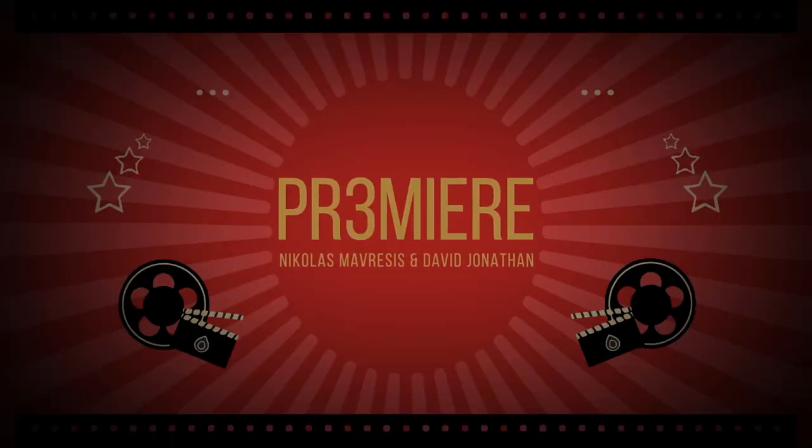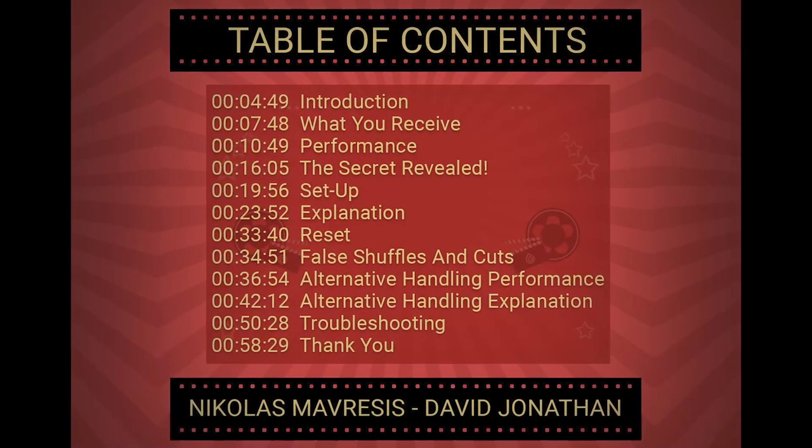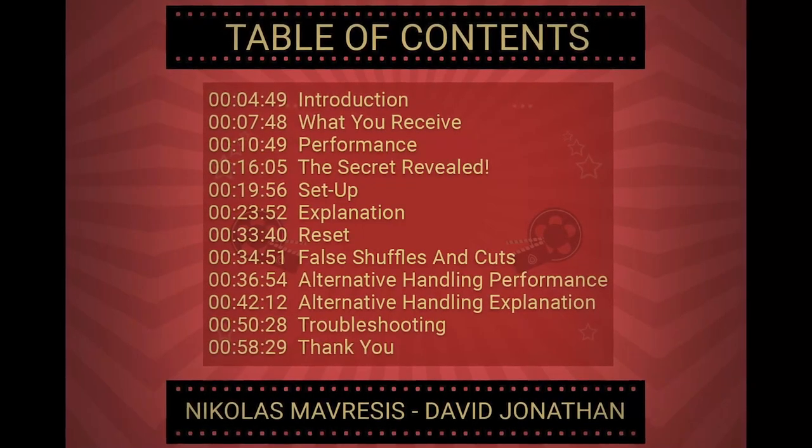Thing number two: the instructions go over everything as always. Very detailed instructions — no stone is left unturned. The teaching is not just a quick little thing where you're left to figure it out yourself. Teaching is fantastic. The reset time is very short. You cannot do the reset in front of people, but it's not a big deal because this is more of a showpiece. You can definitely reset within about 30 seconds, but again you don't want to do it in front of your spectators.